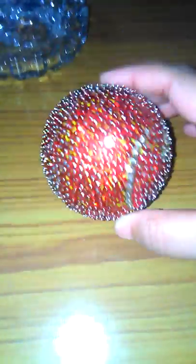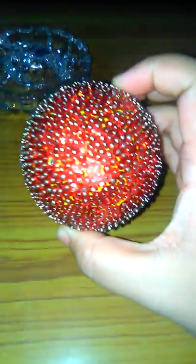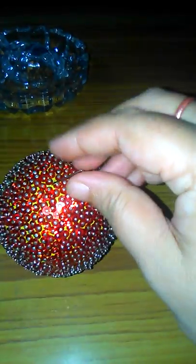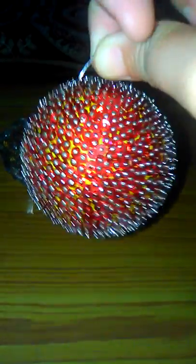This is how it looks after completing the decoration. Friends, you can also decorate this ball with some mirrors and beads — that will also look beautiful. Here I have given one pin like this; you can put a string and use it to hang the ball, and that will also look beautiful.